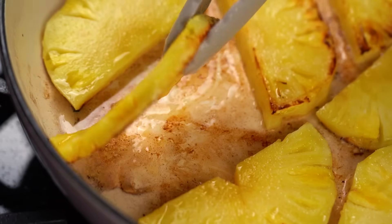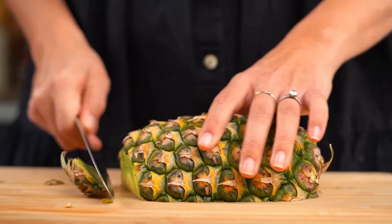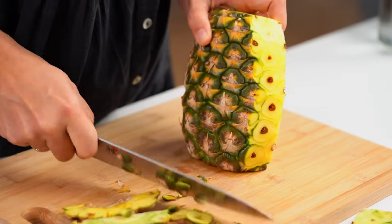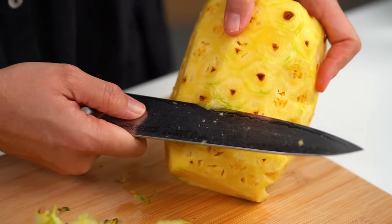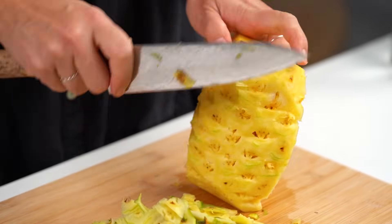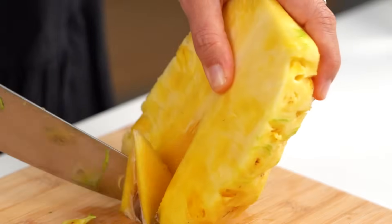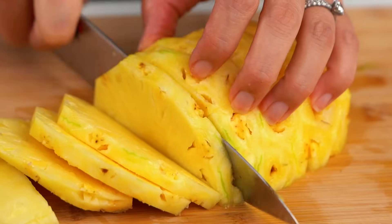While our pork is doing its thing, let's take care of the charred pineapple situation — I don't think it's very traditional, but I think it really adds something extra. You want a fresh pineapple here; canned pineapple is not going to get you that charred business. Once you've got most of the outer skin off, just go in and cut out those little eyes — those little brown bits. Now that we have our lovely prepared pineapple, you just want some thick-ish slices.